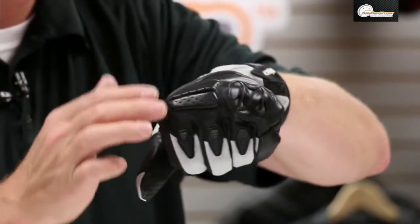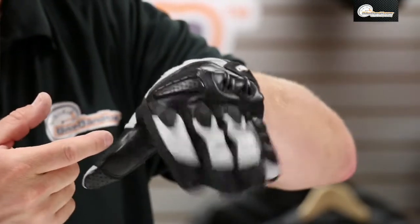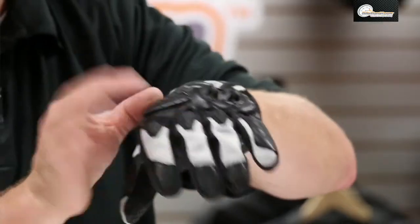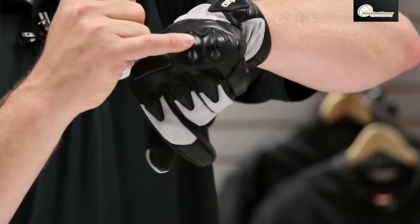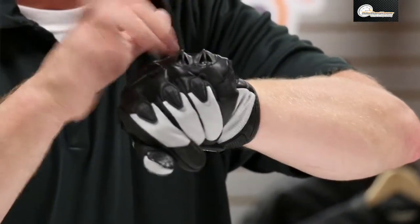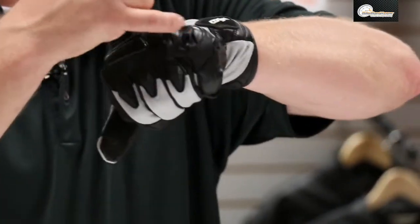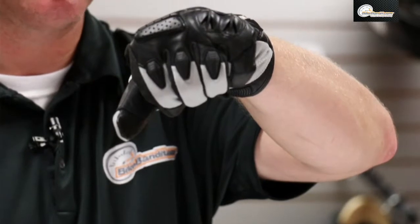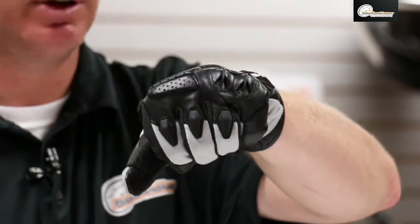Your main knuckle system is an EVA foam and it is split down the middle so it articulates with you. If it was one big piece, it would try to fold over your index knuckle and sometimes that binds and feels a little uncomfortable. On your ring finger and pinky knuckle, this is actually TPU — a very, very hard plastic — with great abrasion and slide resistance. It's got two flared little openings to enhance breathability. Really, really well done.